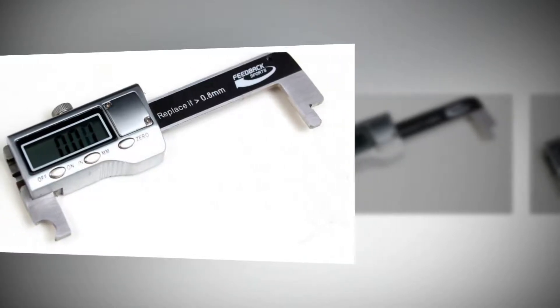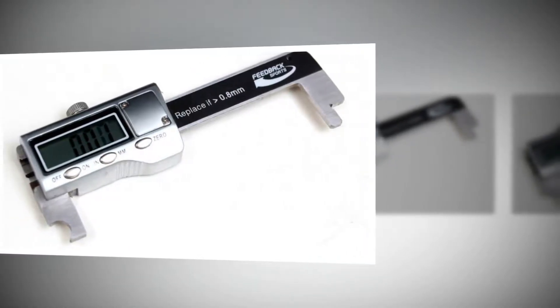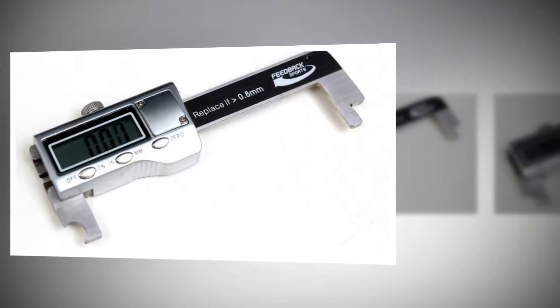Essentially a modified digital caliper, the Feedback Sports chain gauge eliminates the guesswork when determining chain wear.